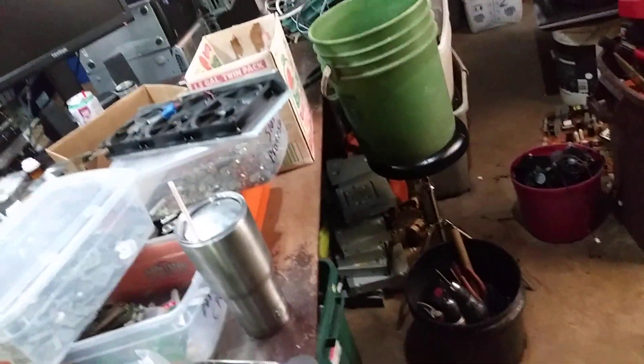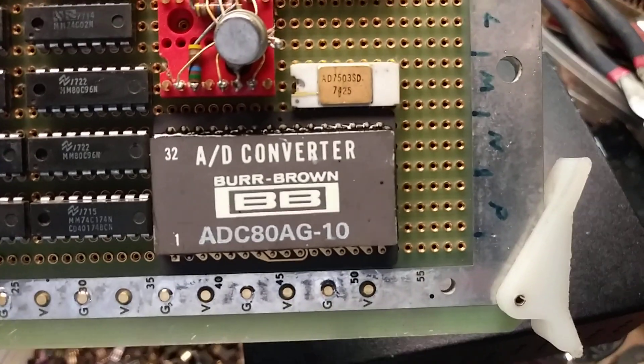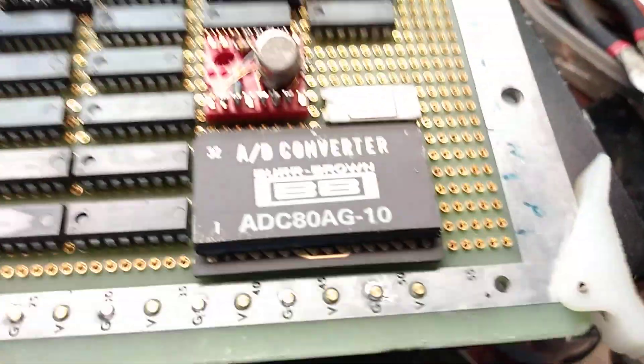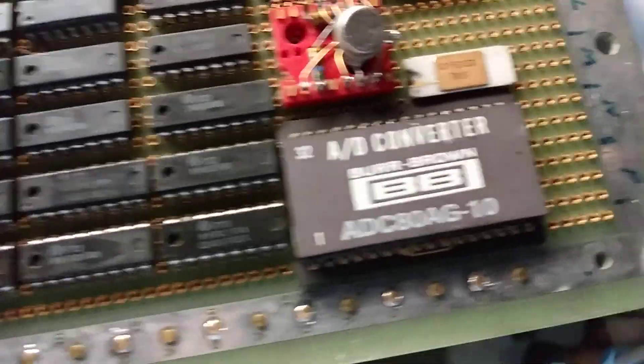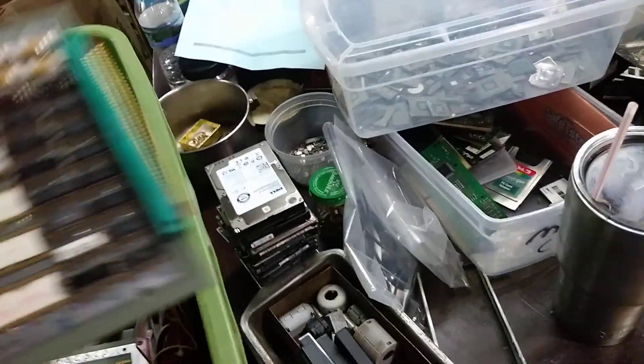For any of you guys that get old boards, let me give you a heads up. If you ever see a board that has this AD converter chip on it — it'll be on an older board probably — keep a lookout for these. If you're interested in selling them, I will buy them from you. I'd get at least 20 bucks out of it, so yeah, AD converter chip — that's what they look like.